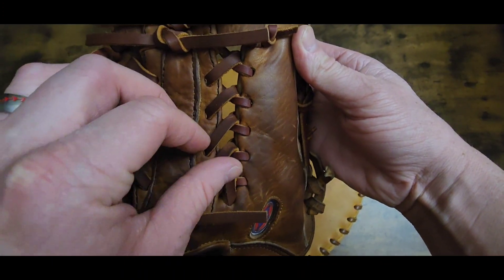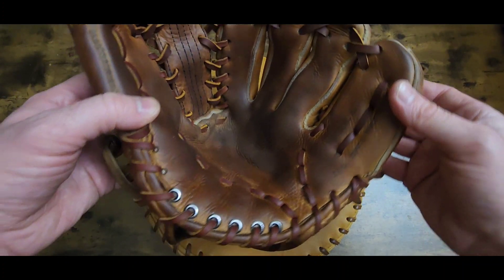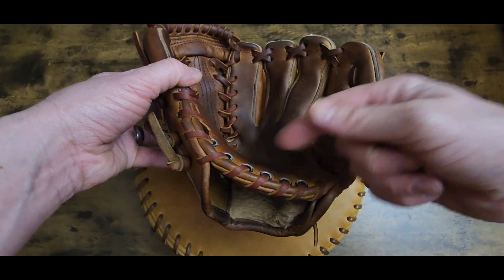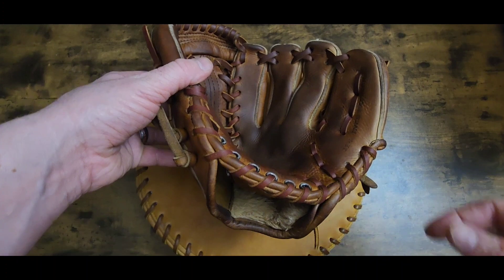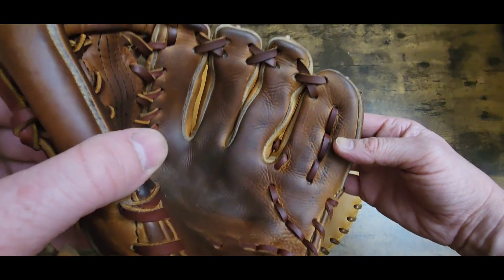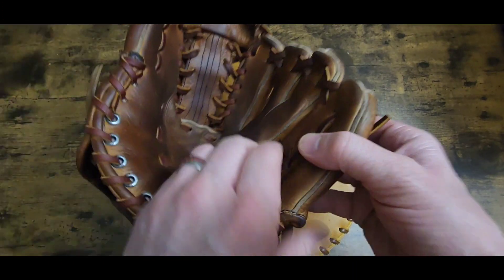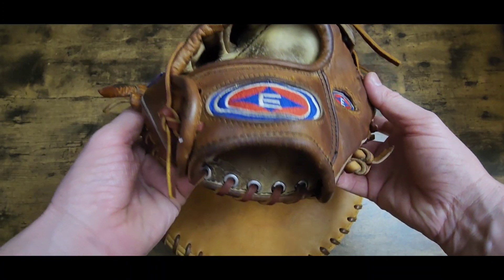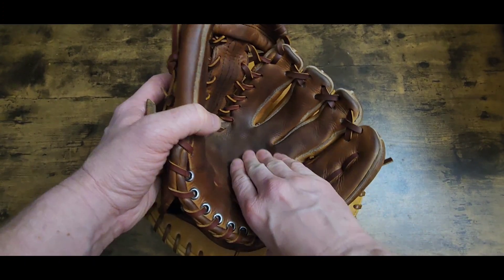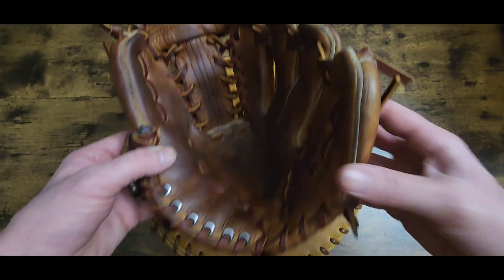It wasn't really hard at all. It's just hard to go through them grommets with those lacing needles, so I have to take my needle off and poke it through and then pull it through with some pliers or whatever. She turned out pretty sharp - got her conditioned. Trying to get that in the light where y'all can see it. Yeah, turned out pretty sharp. Got that little bubble out too right there - put some palm adhesive in there, hopefully it stays flat for him. All in all it turned out pretty sharp I think.